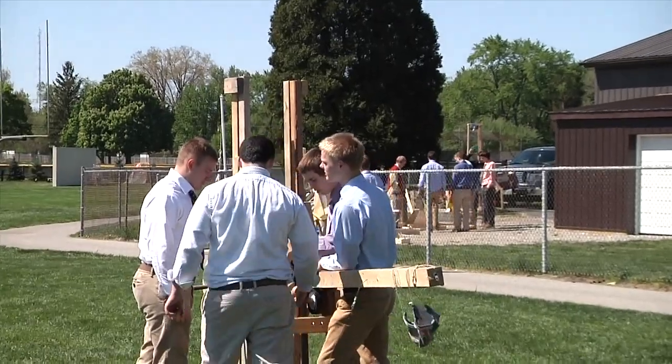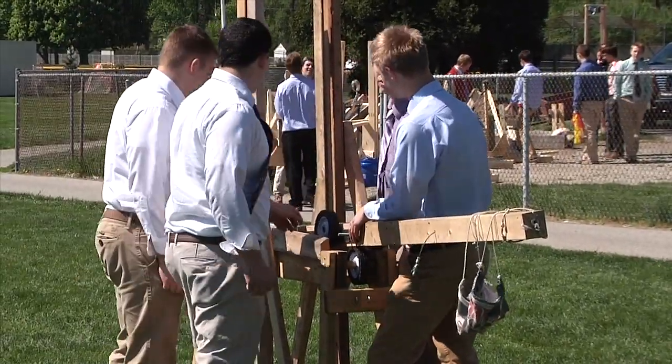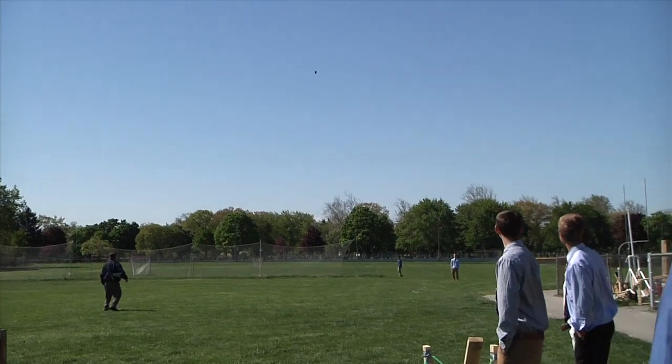I'm Cameron Downs, and this is our trebuchet. We started out with a plan that we searched on Google and got a basic idea of the concept — how it worked, the physics involved. Next step was we bought the materials and put it together, test fired it, and it was basically a lot of trial and error.